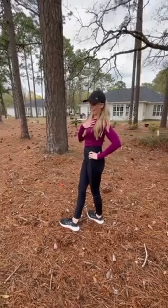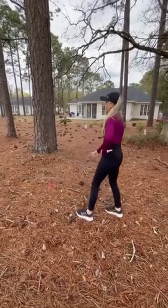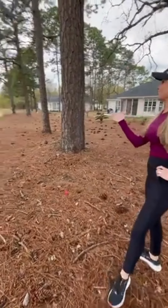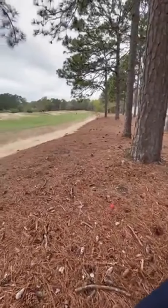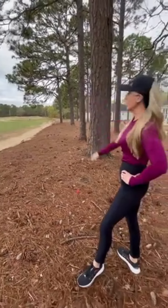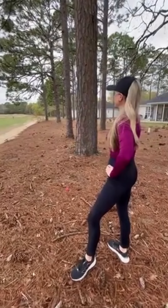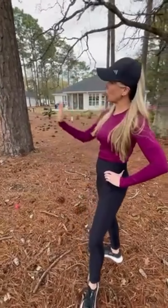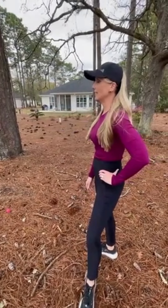I didn't have the best drive and I'm in the pine straw. I'm still in bounds, thank God. This shot right here — there's water in front of the green, so I am not going to be able to clear that with these hanging branches. So what I'm going to do is just hit my seven iron, punch it out and let it roll up to the water, and then go from there.